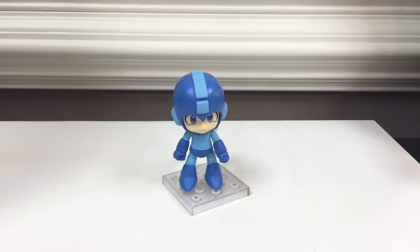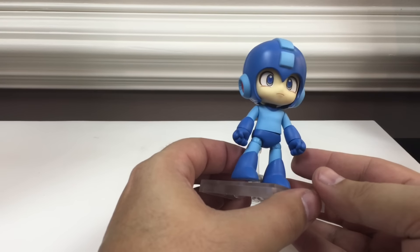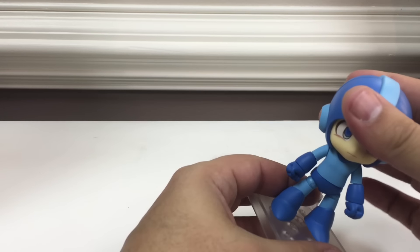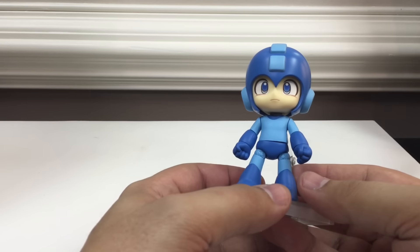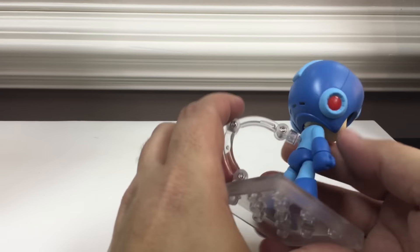Here's the video review for the Nendoroid Megaman, or Rock Man as the box implies — known over here in the states as Megaman. He's pretty impressive; I like the design of him. He's in the little SD style that the Nendoroids do, but it works for Megaman because he kind of has those proportions anyway. It might be a little more super deformed than we're used to seeing him, but all in all a pretty nice little Megaman figure. I am a big Megaman fan — have been since the original game came out way back when.